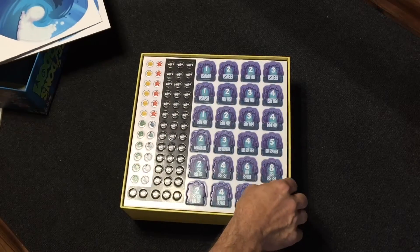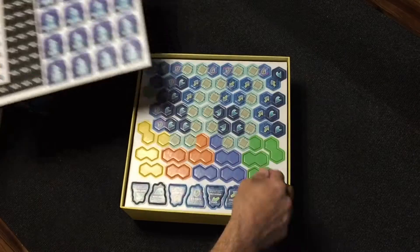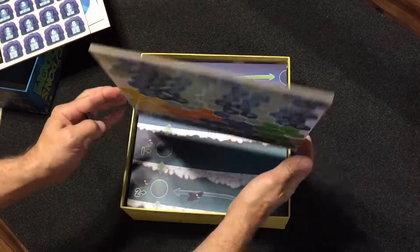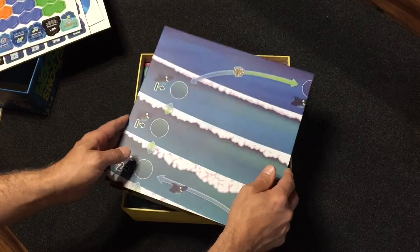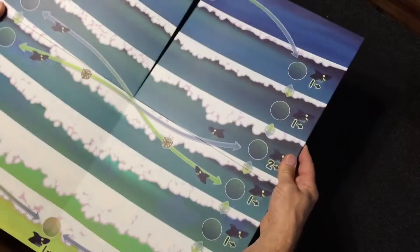Another punch board. Another punch board. Dice and bits. Some more punch board stuff. That's a really thick one. Here's the player board, which probably won't fit in the video — I'll show this in a little bit when it's zoomed out.